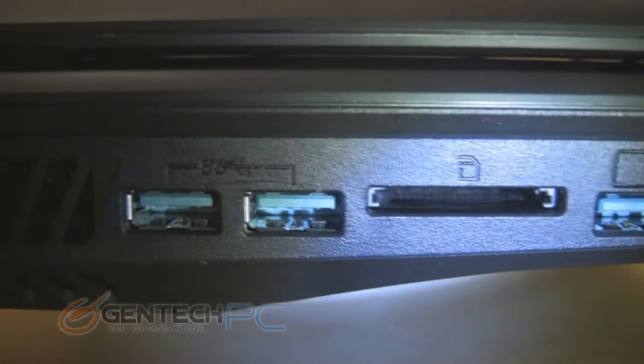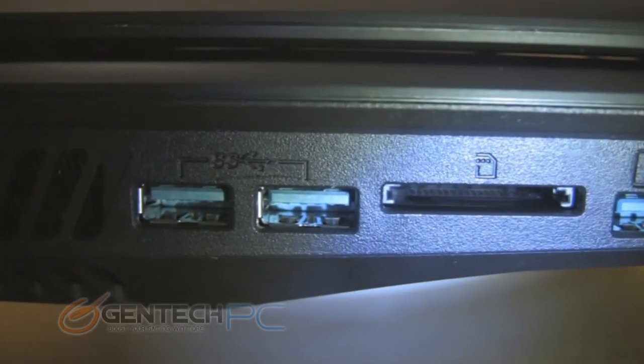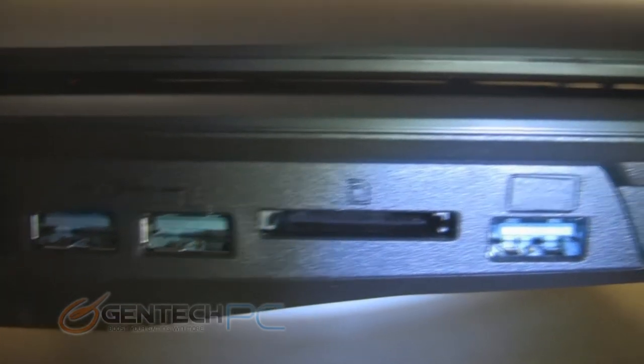In front of that, you have two USB 3.0 ports, and right next to that a card reader, and then a third and final USB 3.0 port next to that.